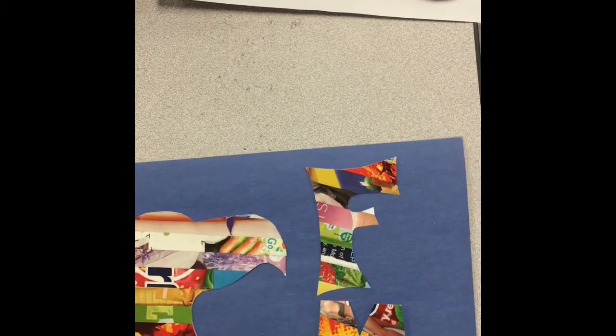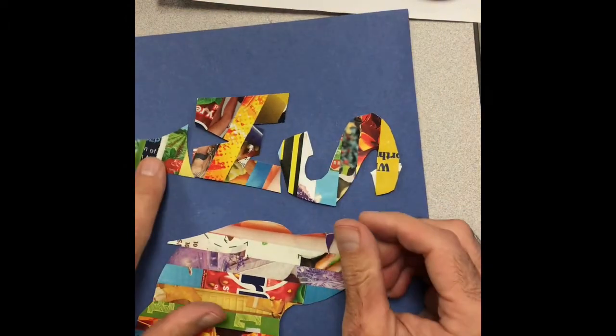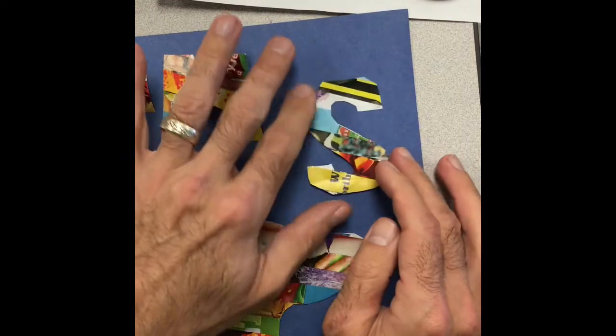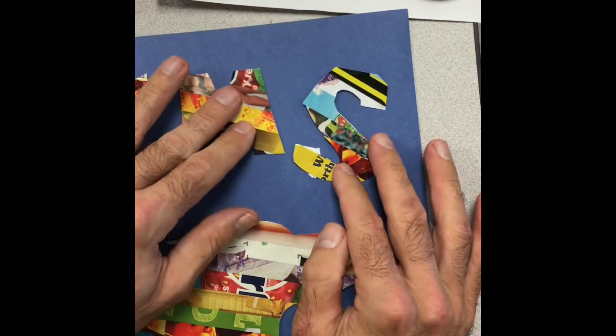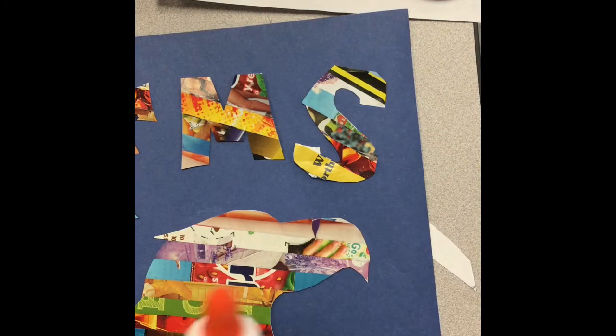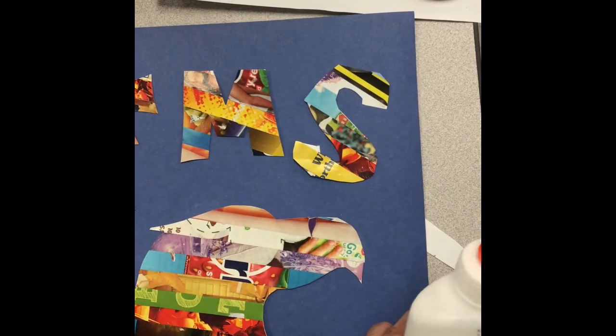We're going to switch glues. We want to use glue stick when we glue down the magazine colors originally, but after we cut them out, we want to switch to white glue because the glue stick can evaporate and it won't give us as strong of a bond. So I think I like this arrangement.